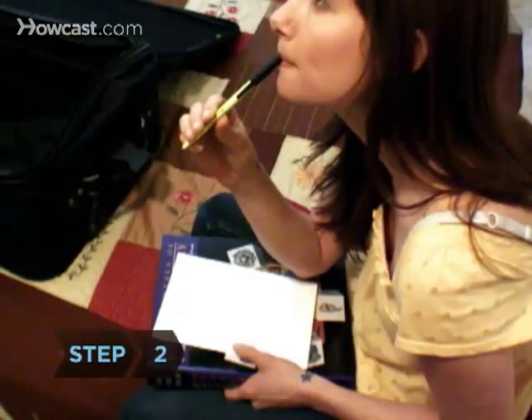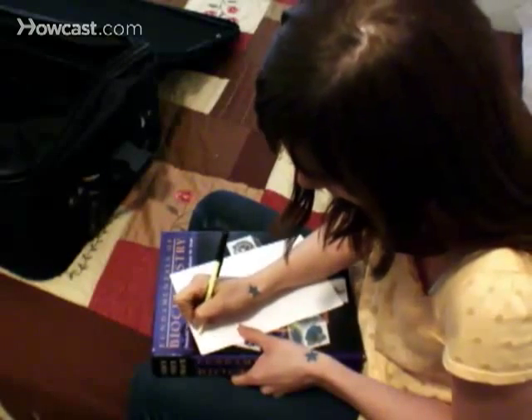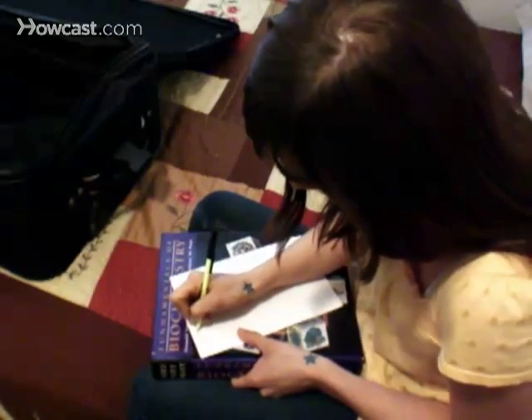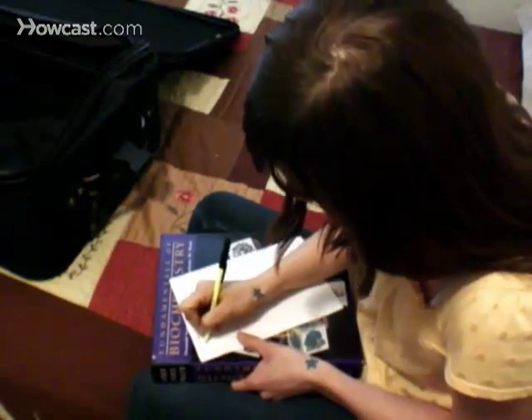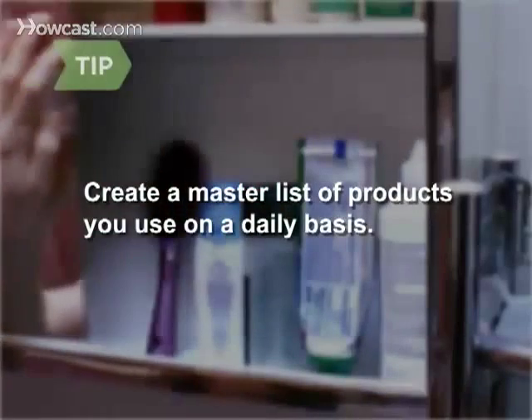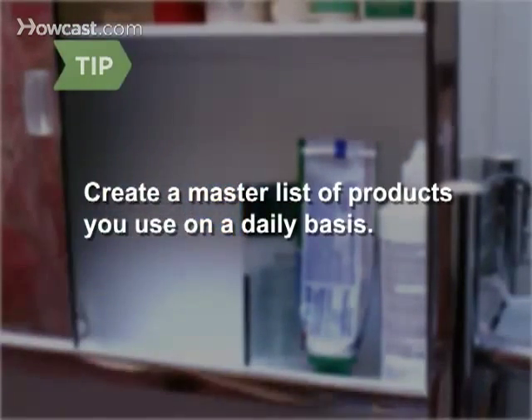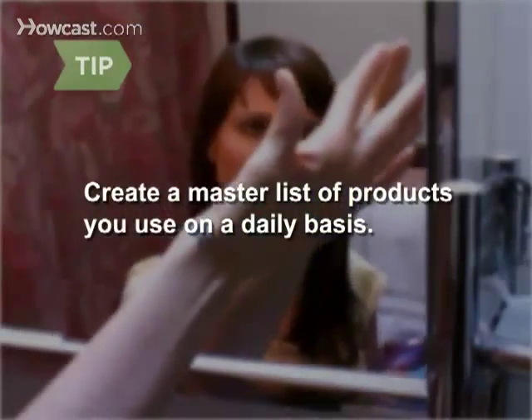Step 2: Make a very general list of things you'll need, like shorts, tops, underwear, toiletries, and shoes. Try not to go overboard — you'll regret it when you're lugging a heavy suitcase around. Spend a day jotting down everything you use, from your morning shampoo to your bedtime floss, and use this as a master list for this trip and future ones.